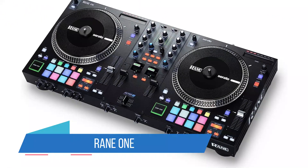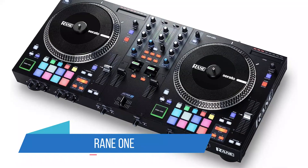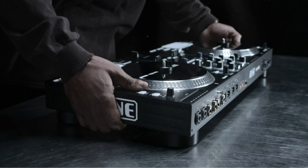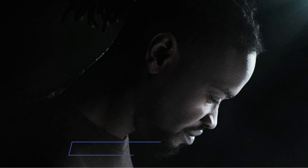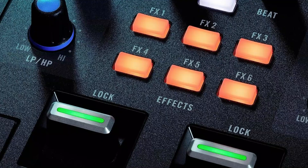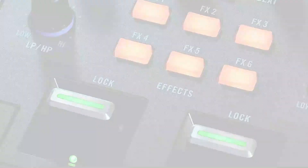Number 1: Rane 1 DJ Controller. Among DJ-focused brands, Rane has carved out a niche as one of the most trusted and beloved names that concentrate on the needs of scratch DJs. The company makes some of the best scratch DJ mixers, such as the 72MKI, and now it has laid claim to some of the best DJ controllers for scratching.